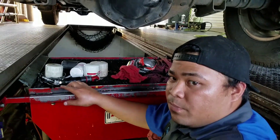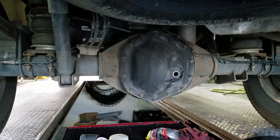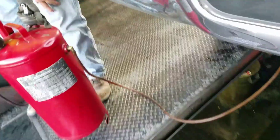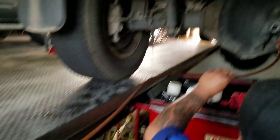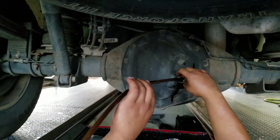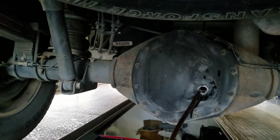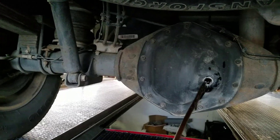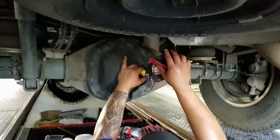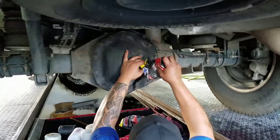Pass me the pump. Now we're going to suck it out instead of taking off that whole back plate.